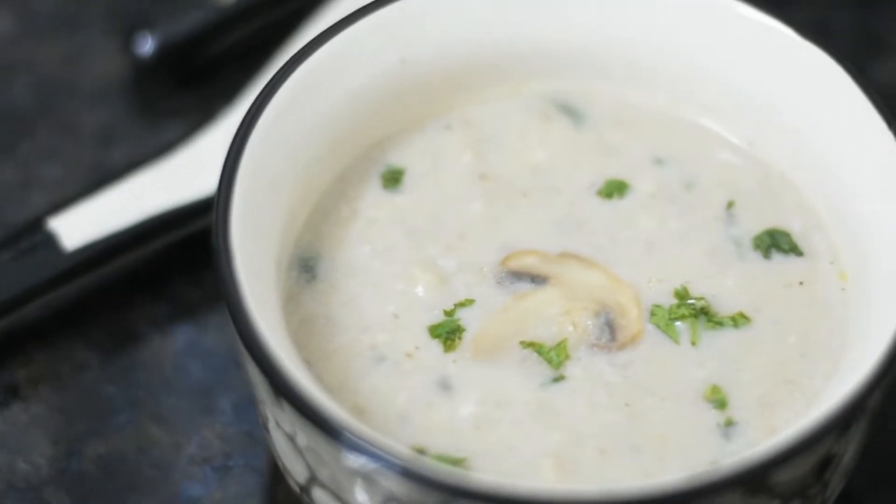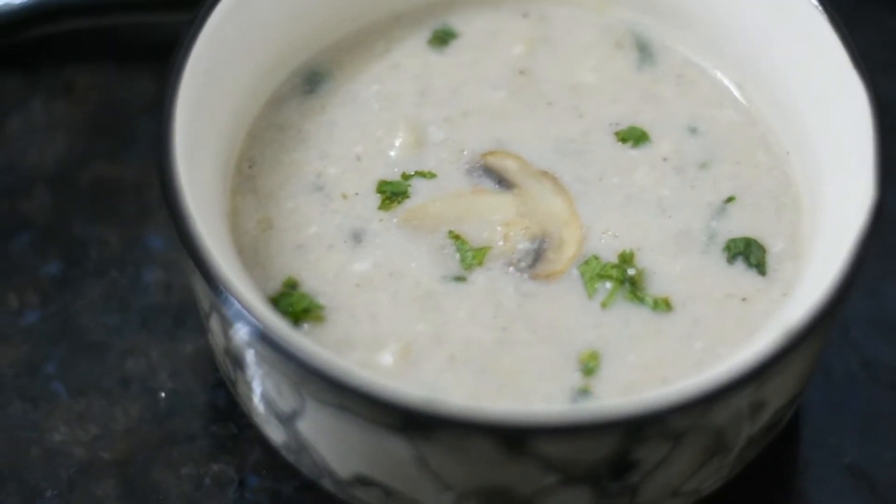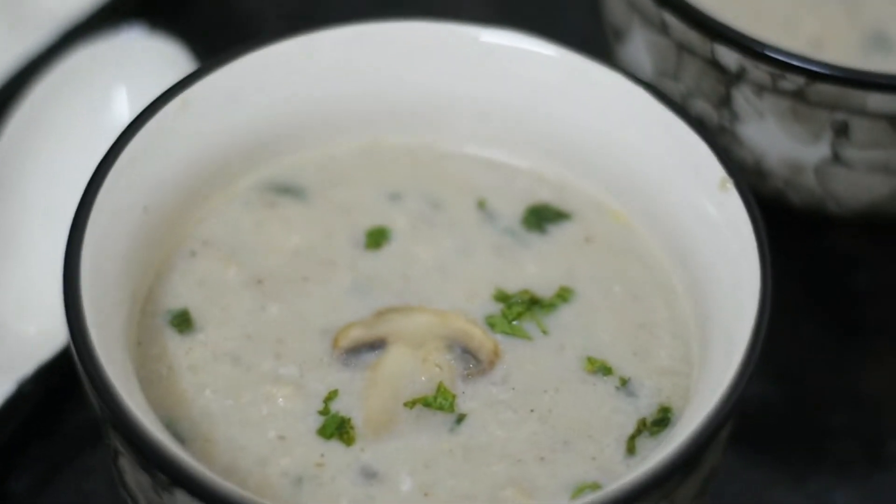Hello everyone, welcome back to my channel. Today I am going to share with you the recipe of mushroom soup. So let's get started.